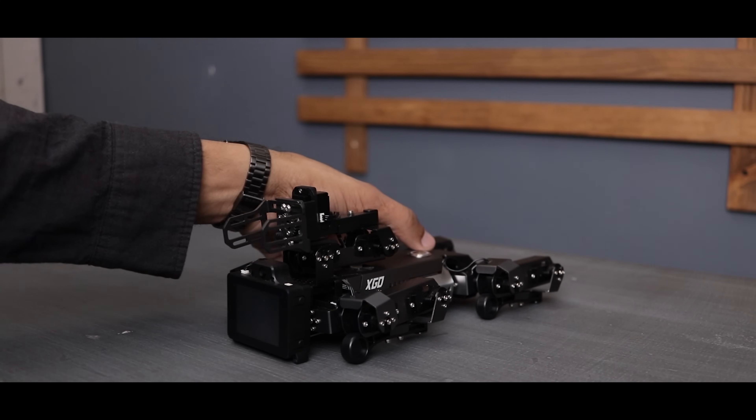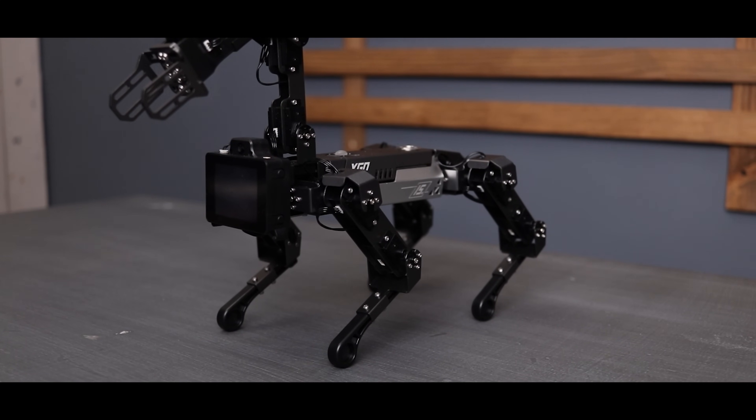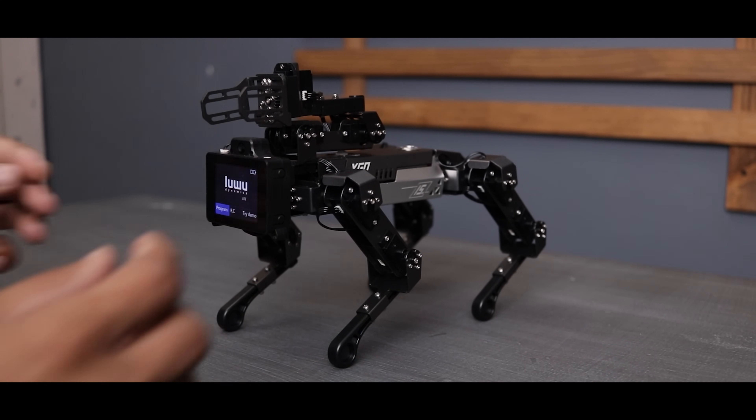Alright, I have charged it up. This is the default power-off state, and when we turn it on, it stands up. It takes quite a few seconds to boot up because it uses a Raspberry Pi as a computing module, so the operating system has to start.